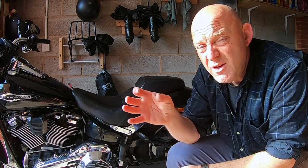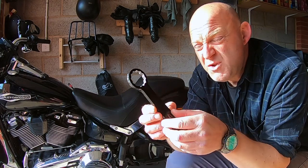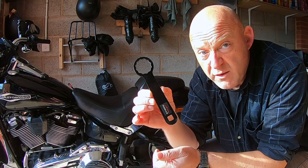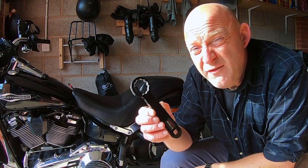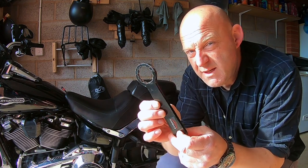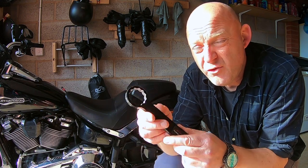You could have the 36mm socket of course, but that would mean you'd have to take the exhaust off in most cases on the M8 Softails. We're talking about doing this on the side of the road, in your workshop, or maybe you haven't got this socket. You can get one of these — a rear wheel axle nut adapter. Harley-Davidson have one and the part number is HD 47925.